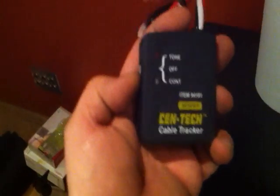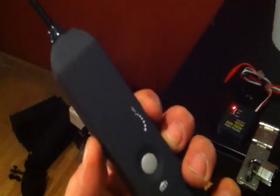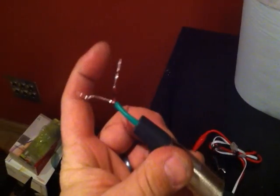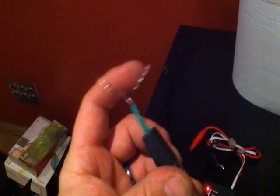Now that you know the specifics: you take the cable tracker, turn it on to tone mode. The problem is that with shielded wire, it shields any interference out, so you're barely going to hear that signal. That's why I made this little adapter where pins two and three are soldered together and pin one is by itself. I'll show you why.